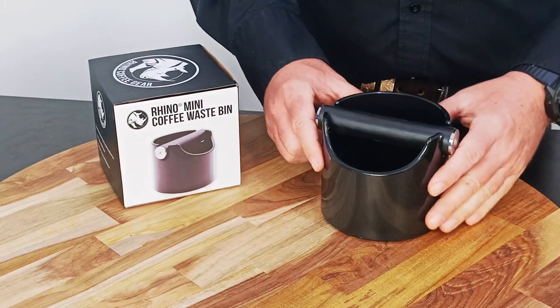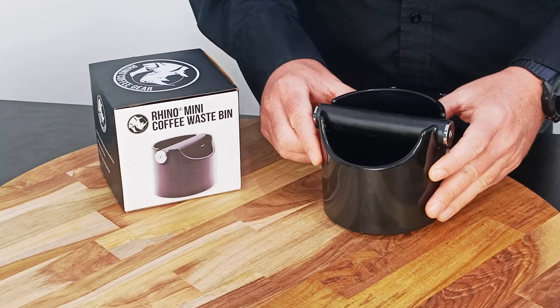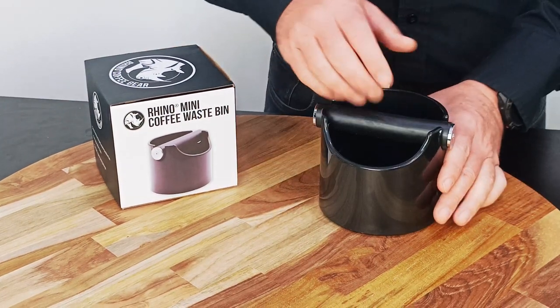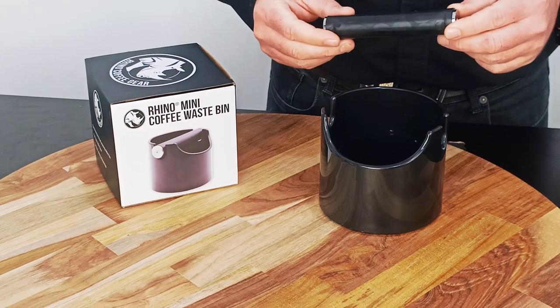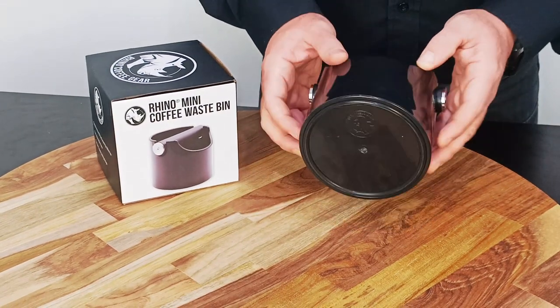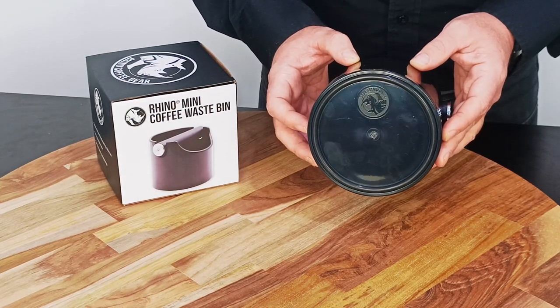The unit features sufficient capacity to hold half a dozen coffee pucks. The knock bar is hard wearing and very easy to remove. The unit also features a rubber base to stop it from moving and sliding across your kitchen bench when struck.